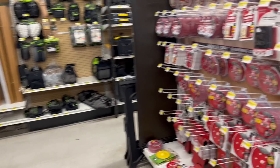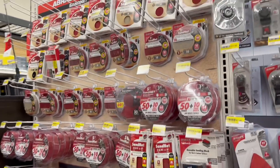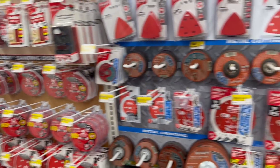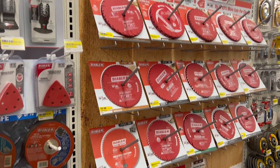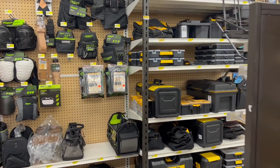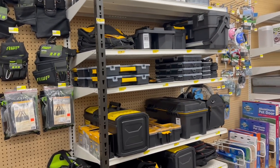I got some Diablo sanding, grinding, and blades. Got the hole set up there.